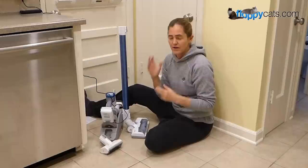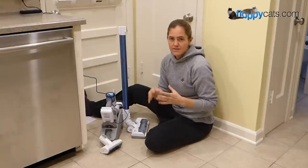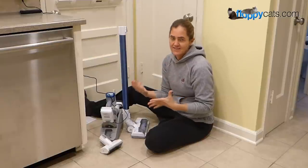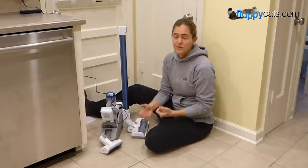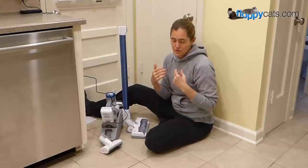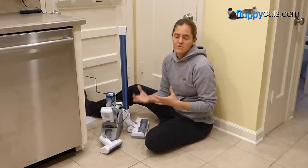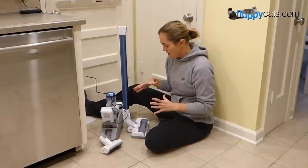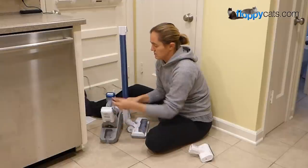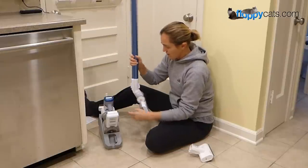They asked me: do you like the robot vacuums, do you like the uprights, do you like the cordless, what's the best to get? And we emailed back and forth on Facebook and I said, really it comes down to what your needs are — and that's why I do these videos, so that you can figure out if this is going to be the right vacuum for you. I try to cover everything someone would encounter in their home, and also explain the setup.